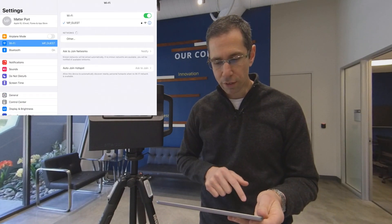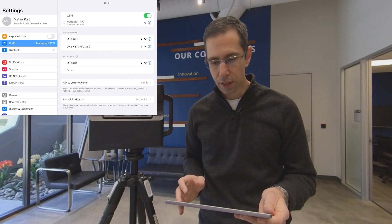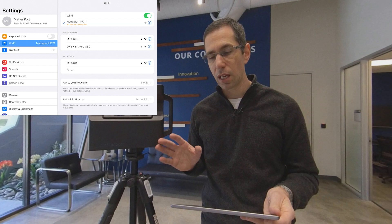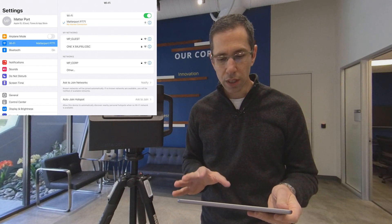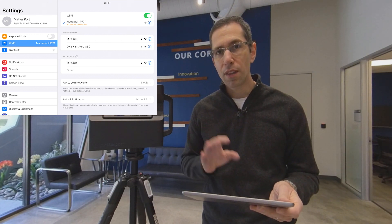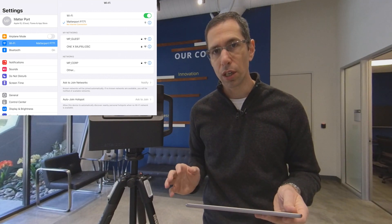Connecting your mobile device to the camera couldn't be easier. Turn on your iPad, go into Settings, then Wi-Fi, and look for the camera's serial number in the Wi-Fi options. Once you find it and see the blue check mark, that indicates you're connected to the camera — these two devices are now talking to one another. Don't worry about your iPad saying it has no internet connection; that's only because the camera itself is not connected to the internet. As long as these two are communicating, you're good to go.